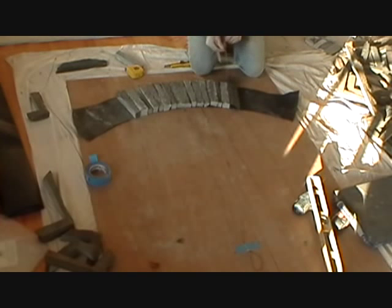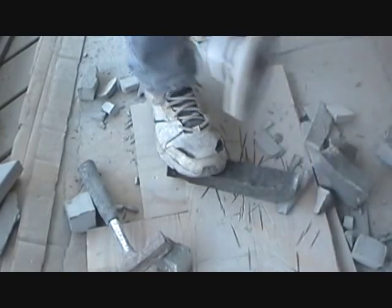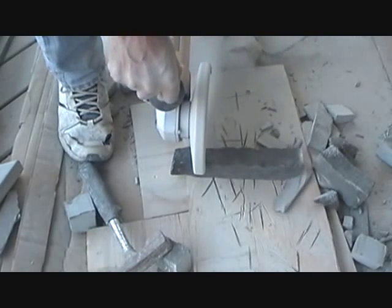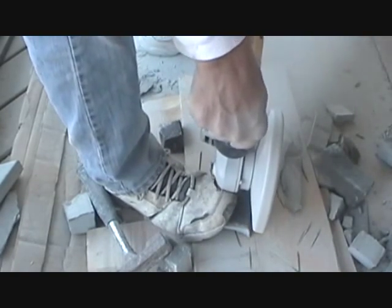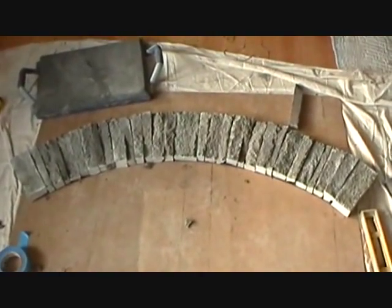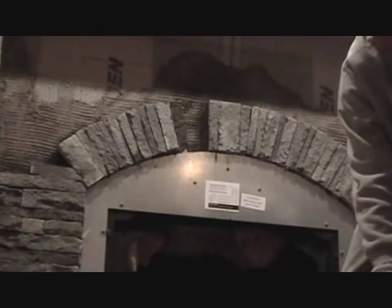We put our black paper down, then we make our mark here and we make our mark here like this. We know because of the angle we're going to have to cut a little piece off of this stone, then we go outside and we cut it. Now here's our arch — it's all laid out on the floor. All we do is take it from here and put it on the fireplace. Any time you put the arch in, you have to use a string.